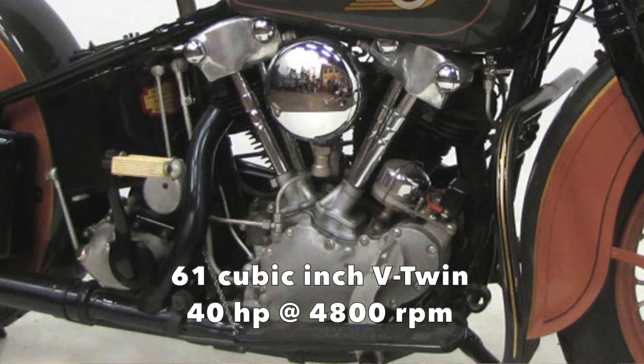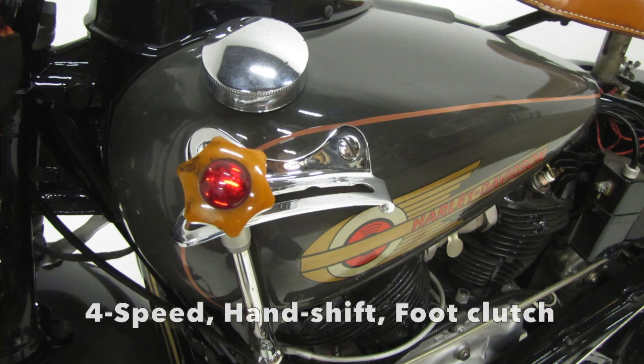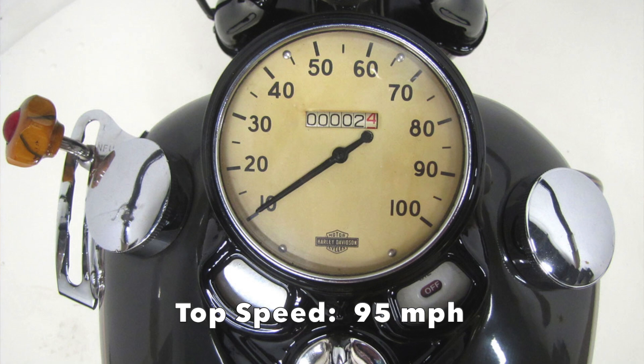The engine was all new, the frame was all new, the transmission was all new. It's a period of this beautiful Art Deco paint that they did. And it's gorgeous.